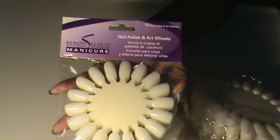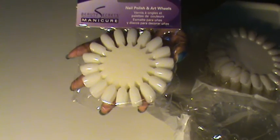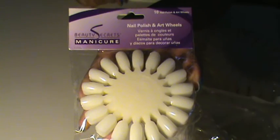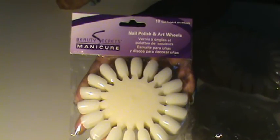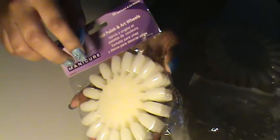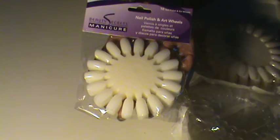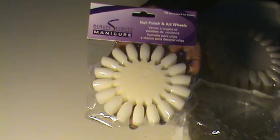Now I bet you guys are looking at this nail art wheel wondering why am I talking about nail art wheels when I said I was going to talk about my Extreme Glitter Haul. I'm going to talk about this for a couple of seconds because I think this will probably help those who are trying to incorporate their nail art. Last year I contemplated buying these nail art wheels and I finally bit the bullet — this year I went and bought two packs. I bought them from Sally's.